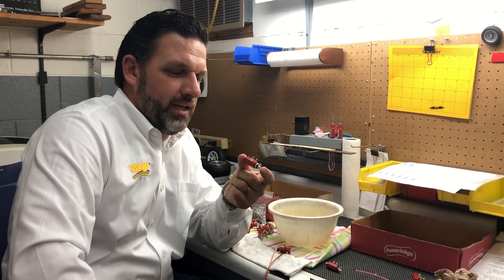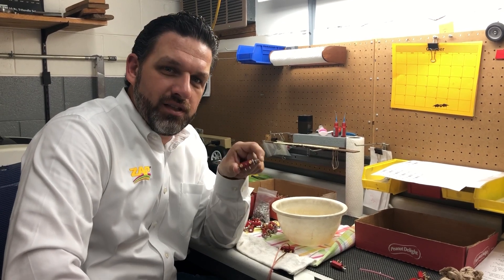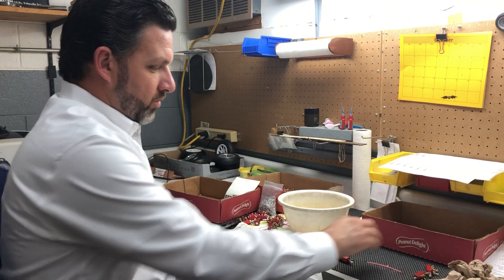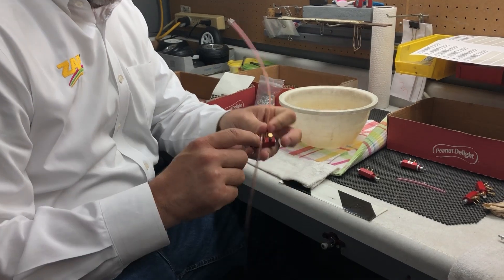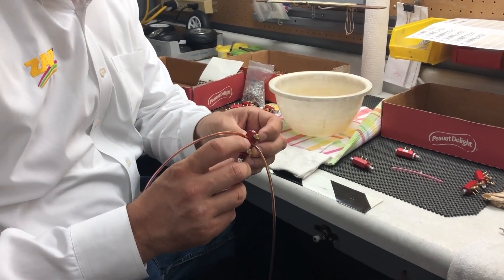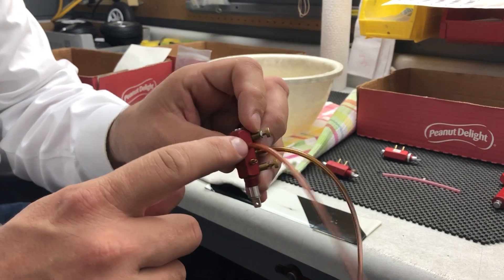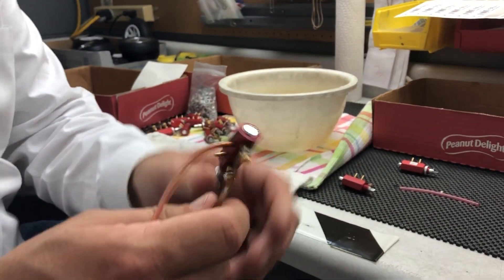Hi everyone, Mike here from Robart. Today I'm going to go through how we test our red valves — this actually goes for all of our valves. So I've got our airline coming in, that comes into your main entrance between the two needle valves, and then you have your outlet ports here. We're going to start with a good one first.